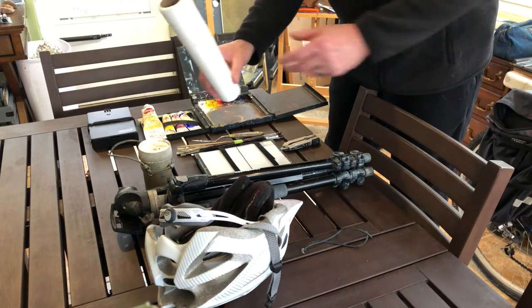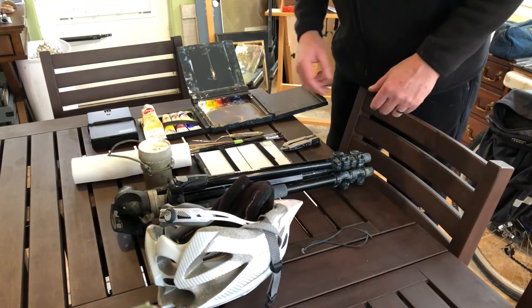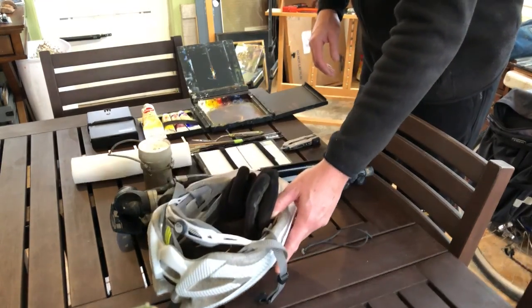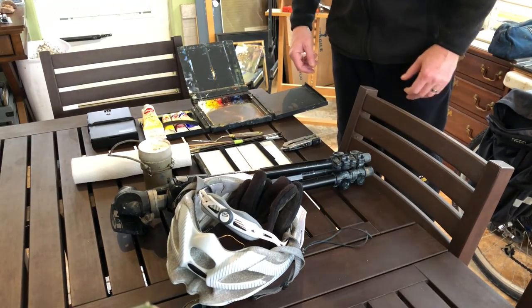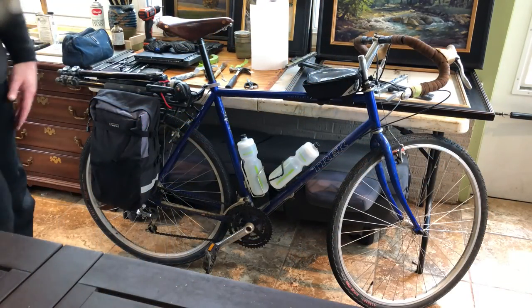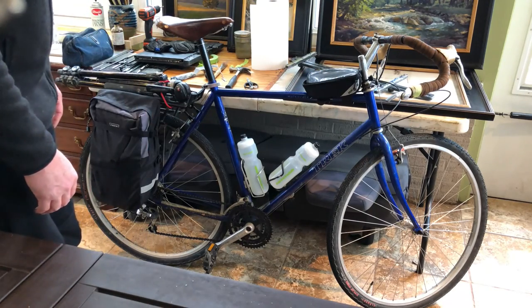Turp jar, also from Prolific Painter. Paper towels — always need those — and I just take one that's used up so I don't have a big bulky roll. And of course my helmet and gloves today because it's cold out. That's all I need to go out and do some sketching.